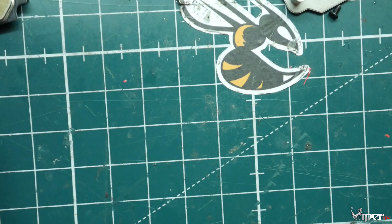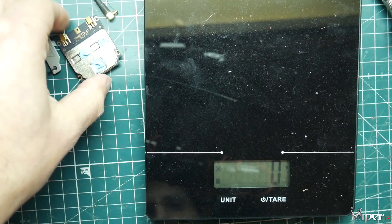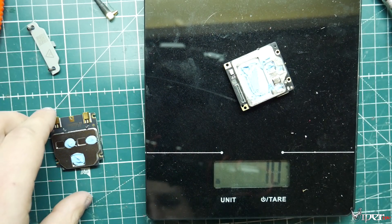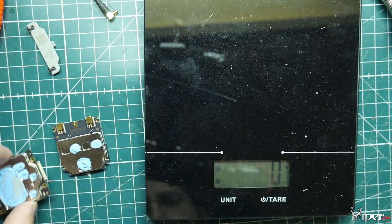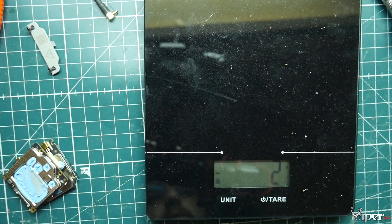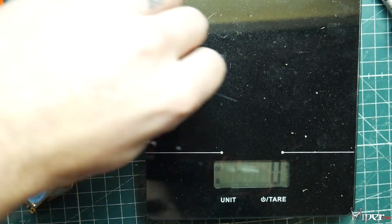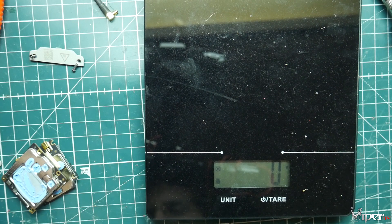Let's do a weight check on these things. Scale is zeroed out — six grams on the part with the MMCX antenna connectors, nine grams on the main controller board where the USB-C is, and together they come to 15 grams. The case itself weighs 13 grams, so that's a notable difference in a quadcopter build.